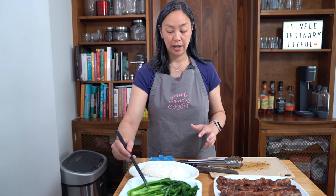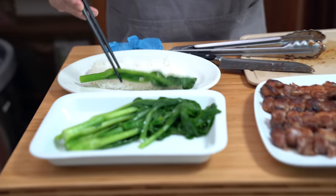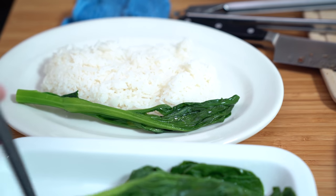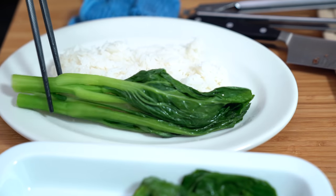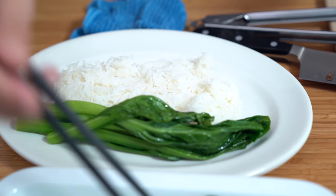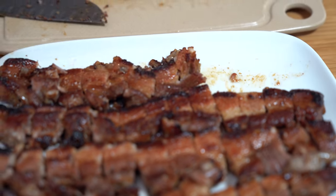In a Chinese restaurant if you were to order this you'd probably get a plate of rice with some veggies, though you probably wouldn't get as many veggies as I'm giving you here. Cha siu right on top — oh my goodness, it's so sticky.